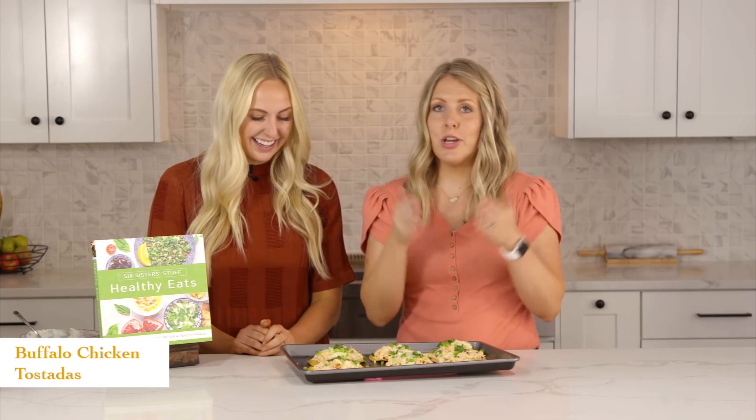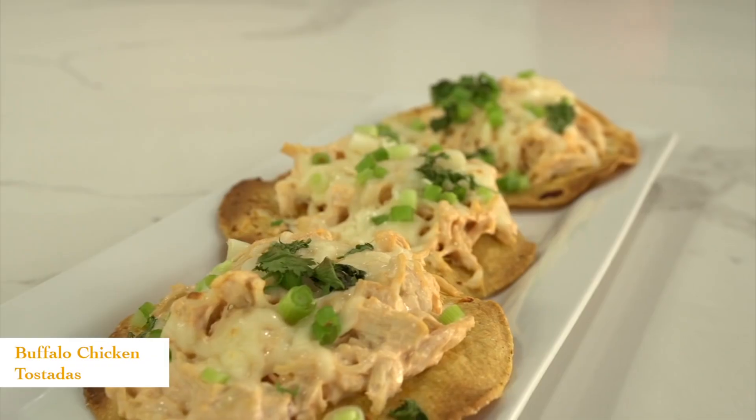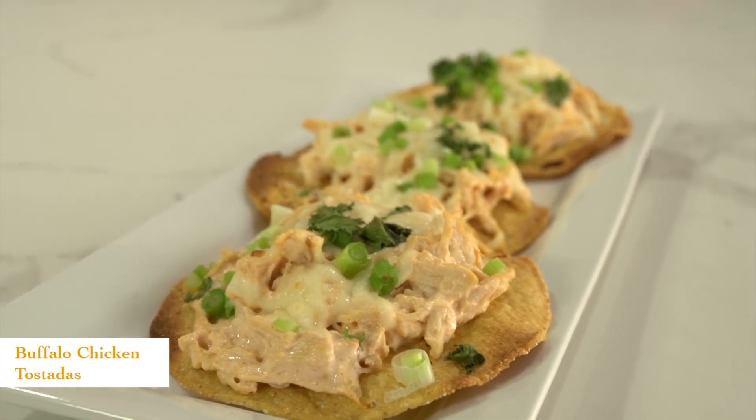That's literally all you have to do for this recipe. How many minutes did that take us to throw together? Maybe five. And it's super delicious. If you are going even healthier, you can easily serve this on a salad or something like that. But our kids love this, and it is so good. Let's move on to the next recipe.